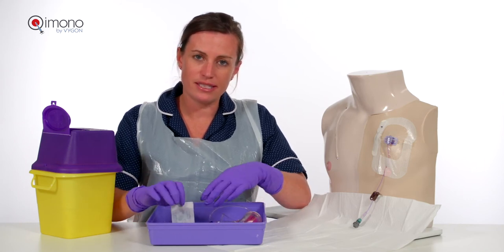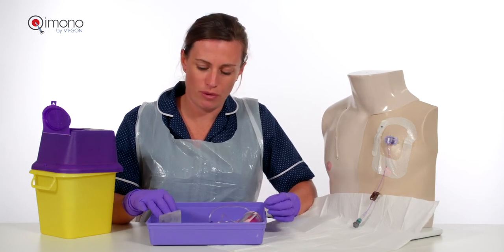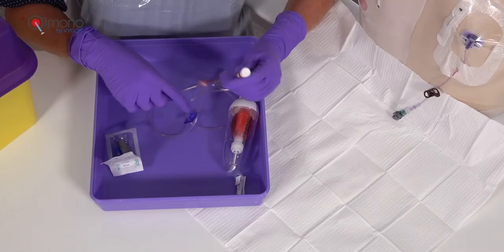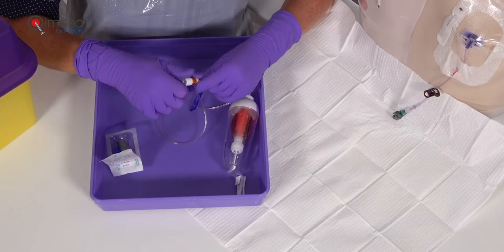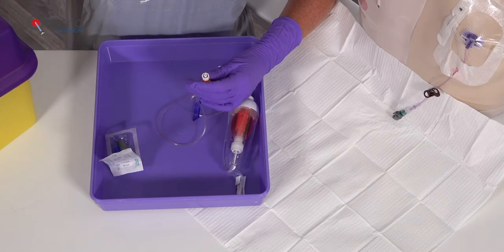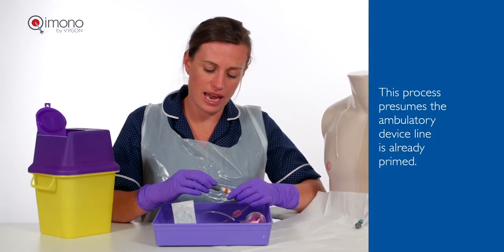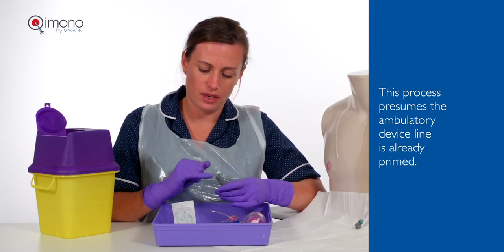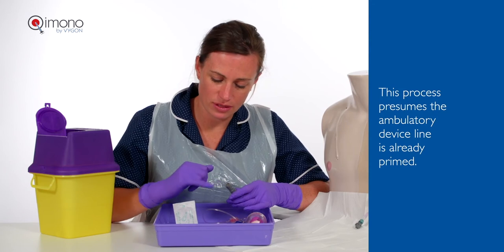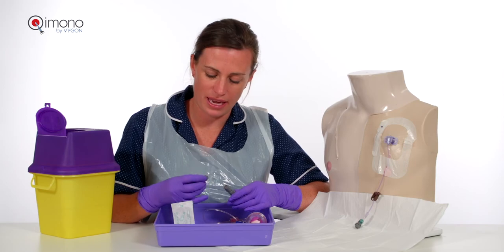For safety reasons, once these devices are connected, they cannot be removed. The line is clamped and the cap is removed. Connect the Chemo Mail onto the end of the luer connection, not contaminating the end of the device. This does not need cleaning again because it's fresh out of the packet.